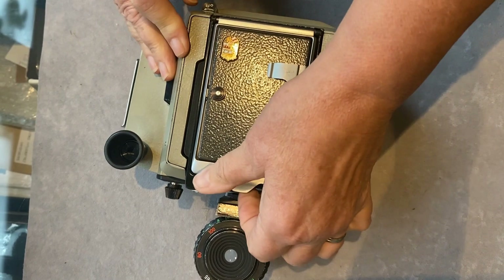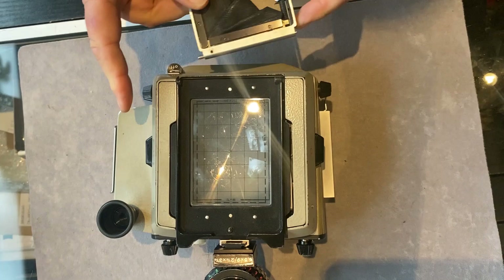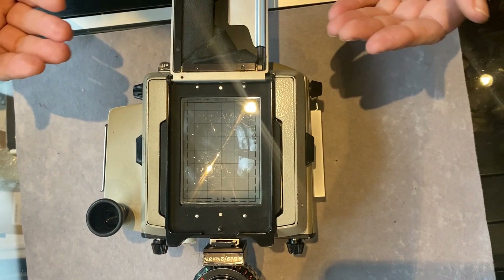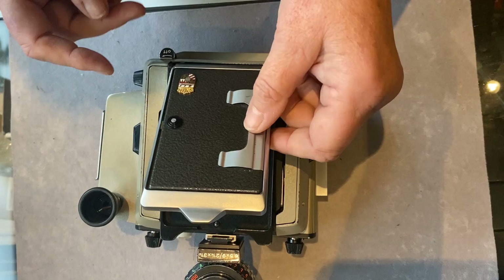We'll pop the ground glass back on. Worth mentioning that the folding focusing hood detaches on most of the Mark Vs, though occasionally on early ones this door does not detach. This would mean you would not be able to fit some accessories like 6x9 mirror reflexes if it doesn't detach.